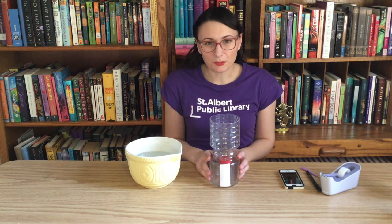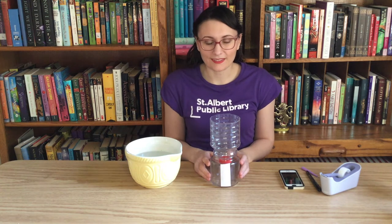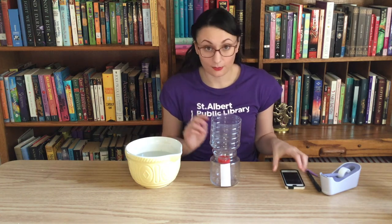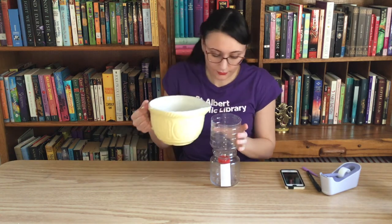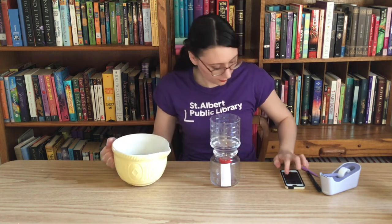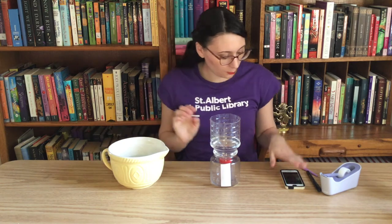Now that your water clock is all put together, it's time to make the lines on the paper that will tell us how much time has passed. To do that, I'm going to pour some water into the bottle and use the stopwatch on my phone to tell me when one minute has passed. So let's pour some water in and push start. Once this gets to one minute, we'll make the first line.